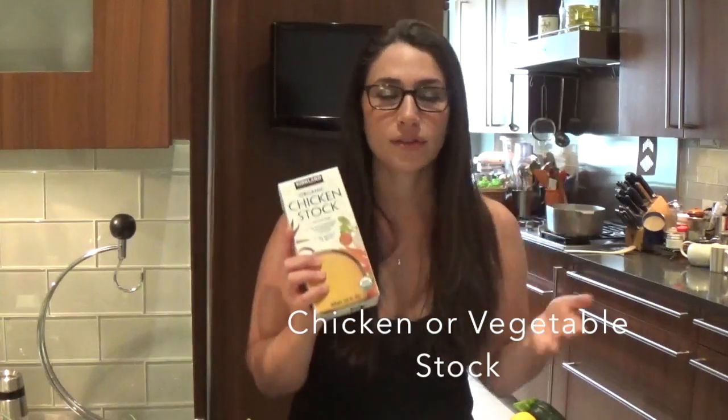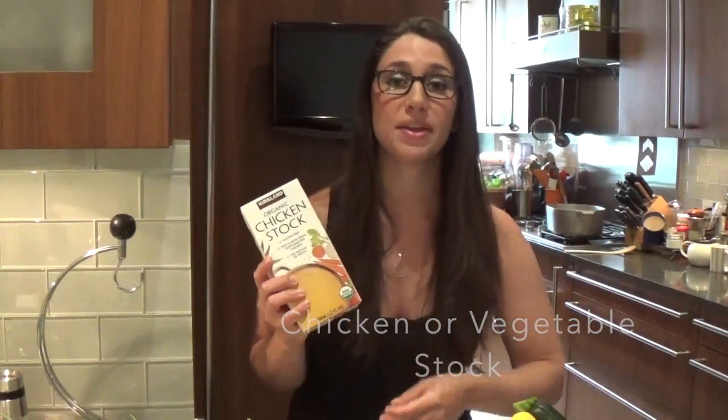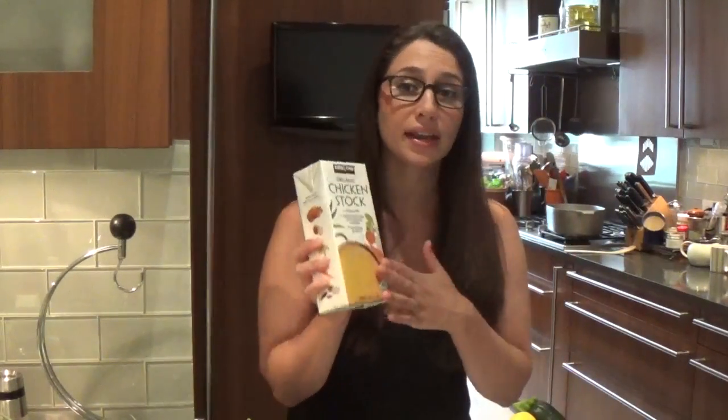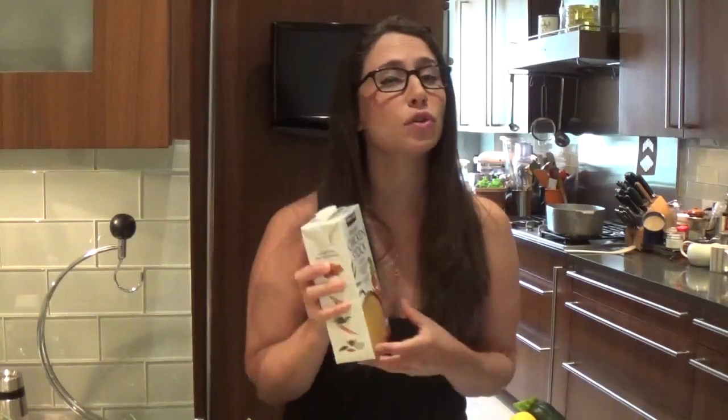Obviously homemade chicken stock or vegetable broth is much better. I usually like to keep some in my freezer. I don't have any today, so I always keep a backup — they come in these boxes. I prefer organic, low-sodium chicken stock. It adds a nice meatier component without being too meaty. Just beware — don't buy chicken bouillon; it's loaded with MSG and fake flavors. Buy real chicken stock. And if you go to a nice supermarket, sometimes they have fresh chicken stock you can buy too. That's even better, and of course homemade is the best — I'll show you how another time.